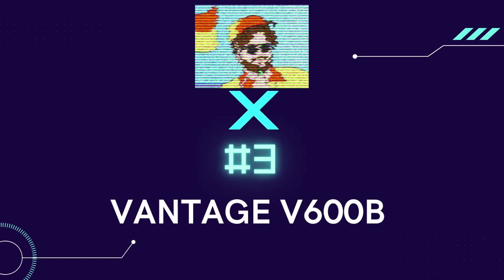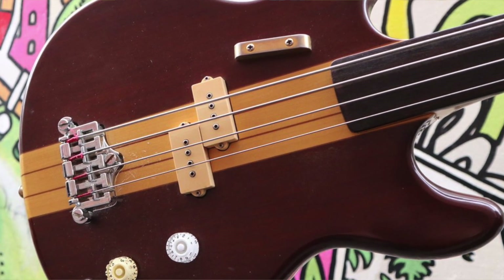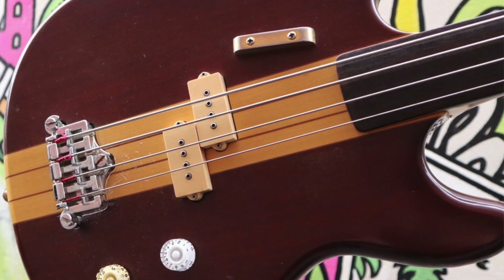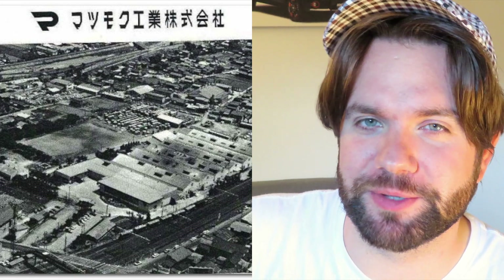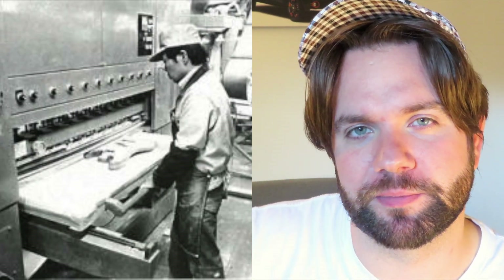Number three: the Vantage V600B. I remember when I bought my first bass exercise book — this is what was on the front cover. The Vantage V600B bass was a simple, punchy, easy to use bass full of mojo. These came out of the Matsumoku factory in Japan, and you'd know with confidence that these were built with absolute precision.